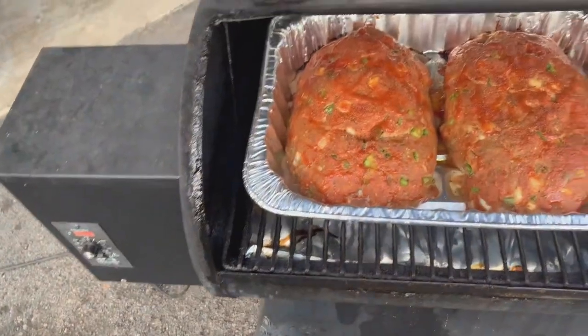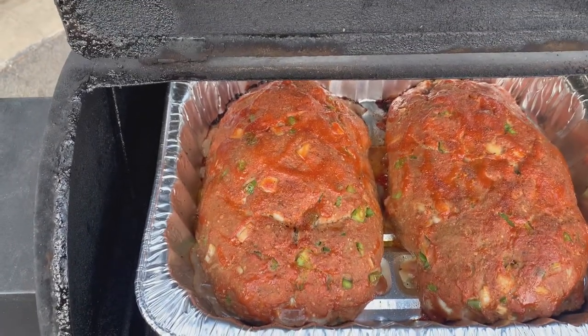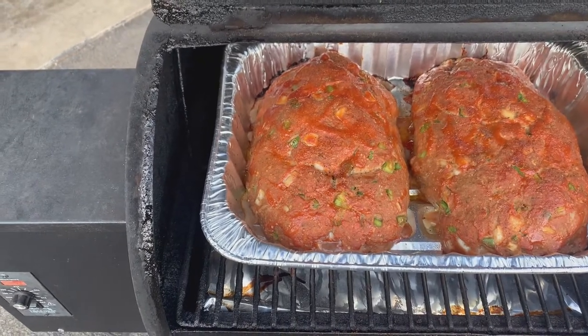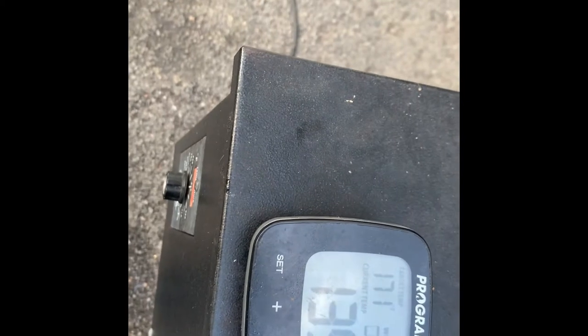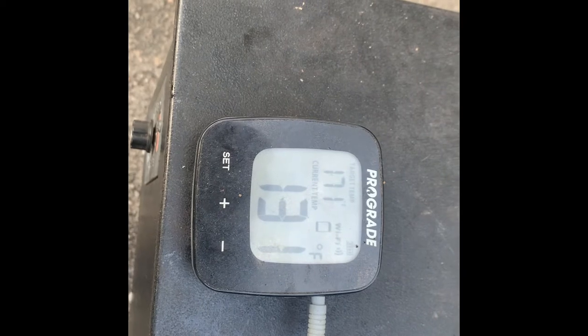All right guys, let's check it out — it's been exactly one hour. Oh yeah, she's looking pretty good. We'll get the probe out and check the temp; I don't think she's quite ready yet — those are pretty big rolls. Let me get my thermometer. It's reading 117°F... it needs to climb a little bit more. We're looking for 165°F. One side says 171 but we're not going by that.